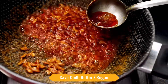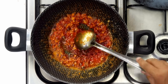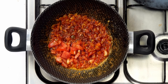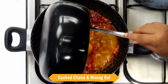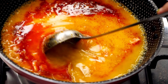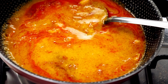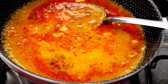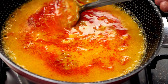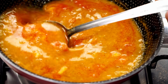Save some of the chilli butter — which is basically the rogan — for garnishing. Once the onion is done, add the tomato. Don't worry about cooking the tomato right now; we will add the dal as well and boil the tomato along with it. This butter dal is on the thinner side and that's what we want — unlike dal makhni which is very thick. If your dal is not thin enough, add water. Add some salt to season, then boil on high flame for 4 to 5 minutes, stirring every now and then.